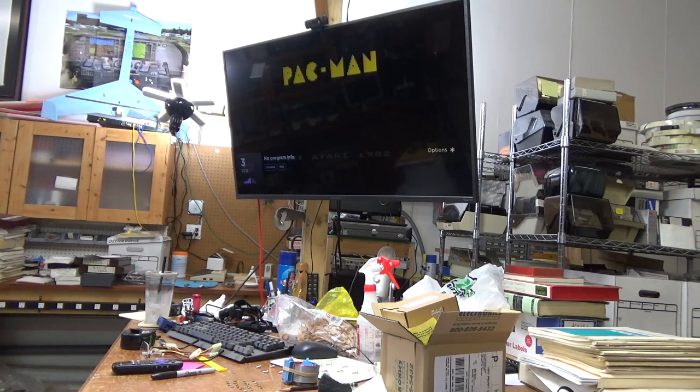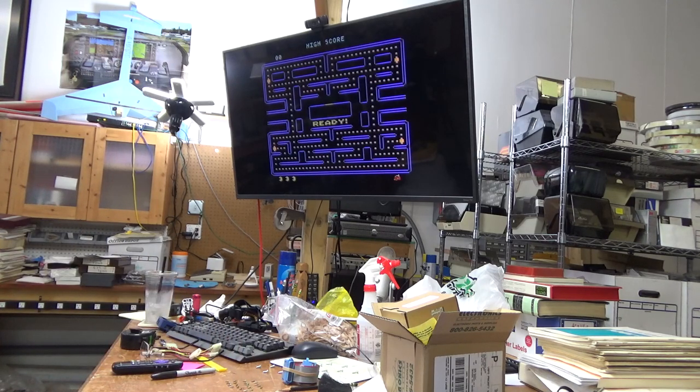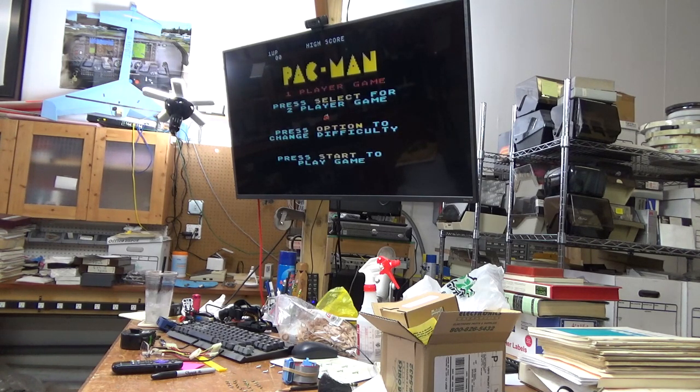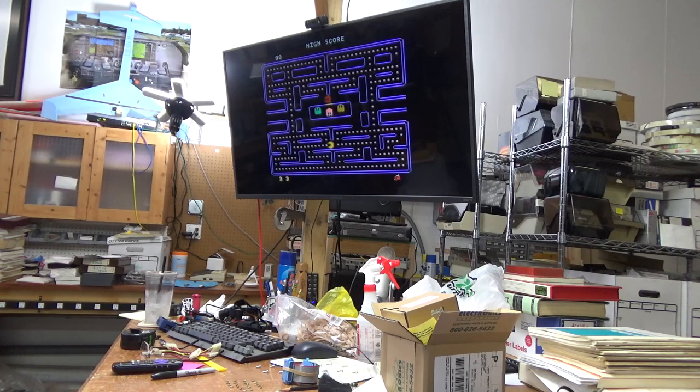Here we go — Pac-Man! Let's start. I don't have a joystick connected or anything, so that's pretty awesome. I wonder if the Reset button works — it does, okay cool. That's pretty cool.